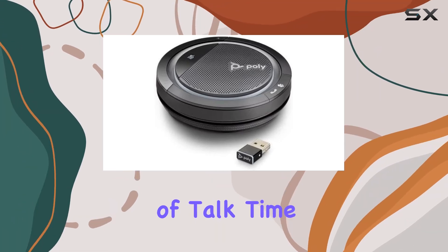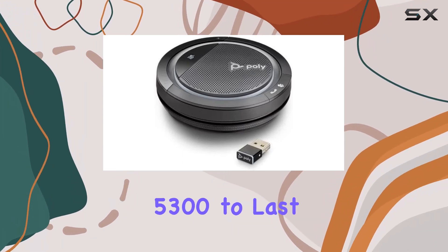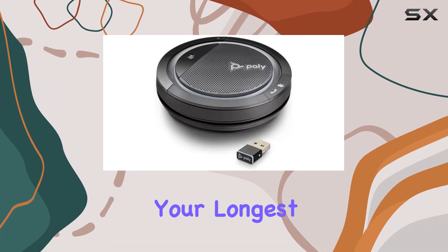With up to 16 hours of talk time, you can rely on the Calisto 5300 to last through even your longest workdays.